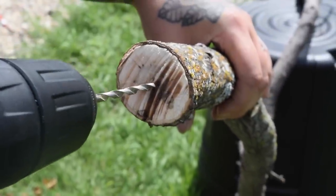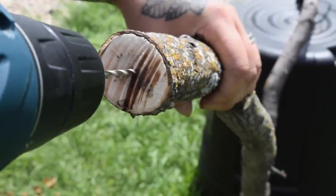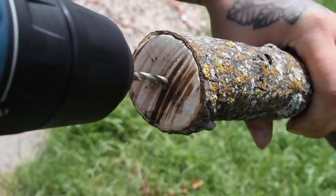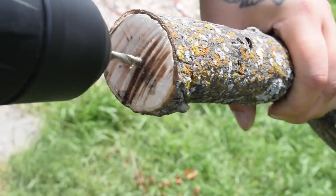We're going to take the base of the tree, which we have cut nice and flat, and we're just going to drill a hole into the bottom of it. This is where the screw is going to go in to attach the tree to a base stand.